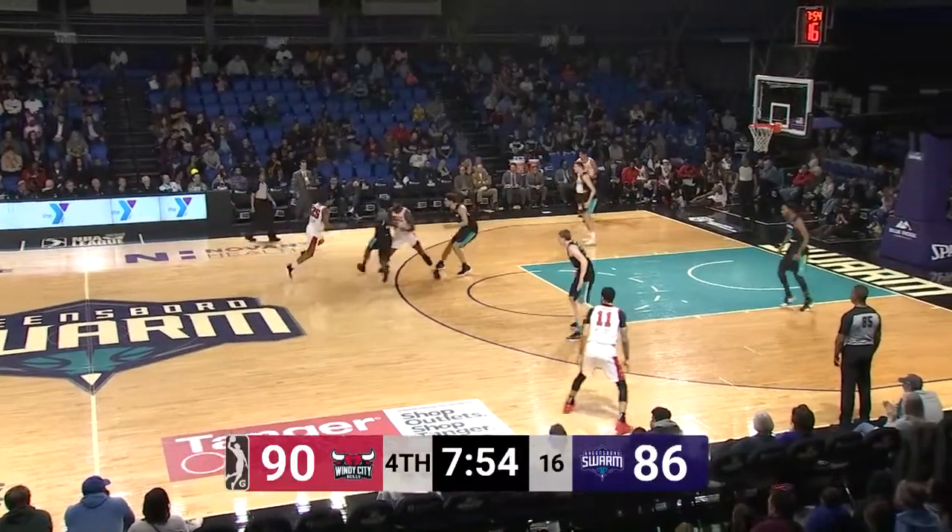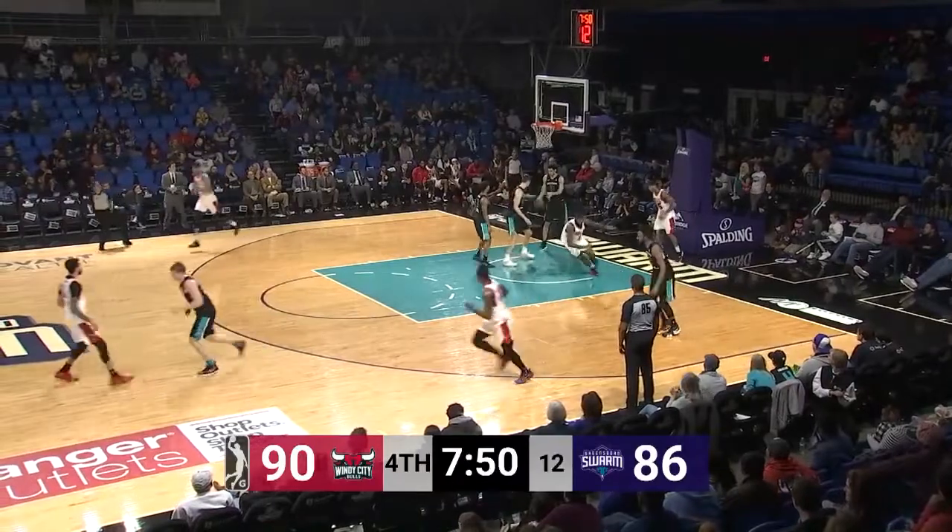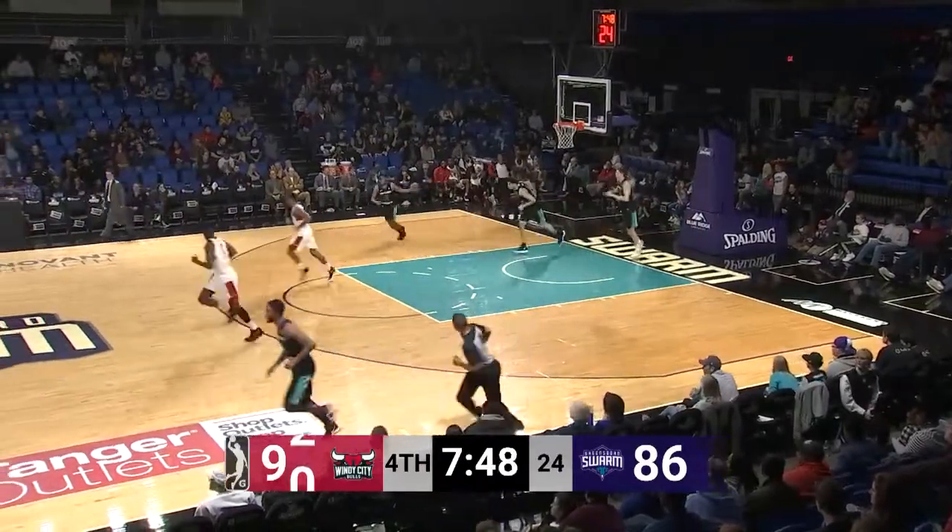Bulls ball from right to left. Here's Lemon driving down the left alley — hanging jumper off the mark. Put back jam with the right hand by Jakar Sampson.